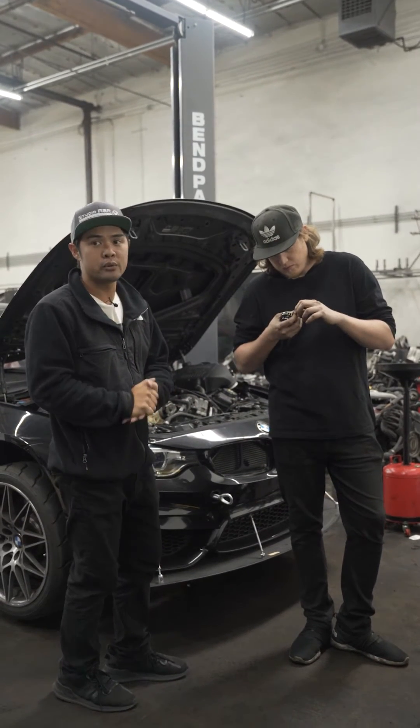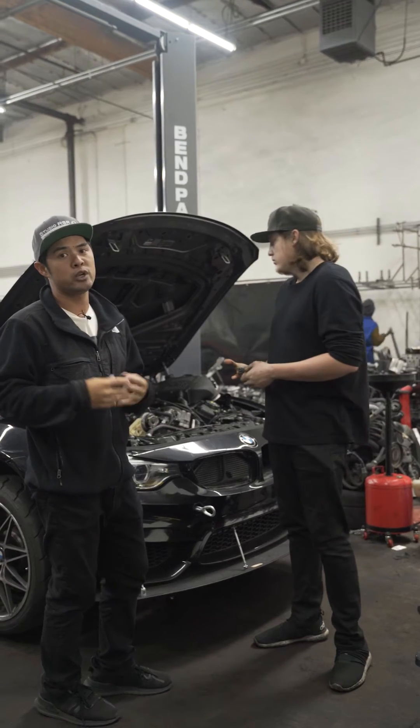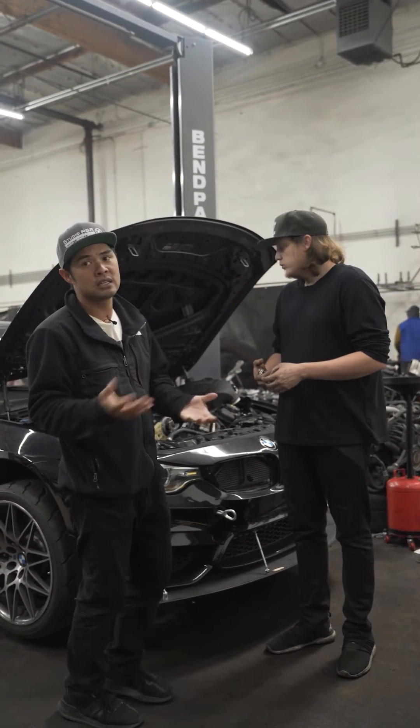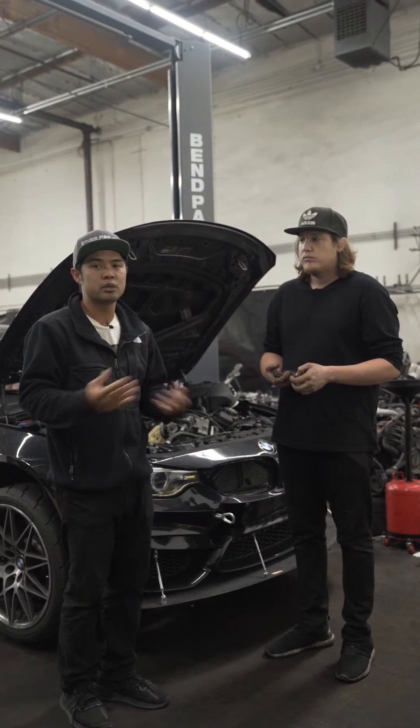The crank hub is the first point of failure that we see whenever there is a timing issue. That's why we always recommend upgrading your crank hub as preventative maintenance and make sure it gets done at a place that has experience doing the upgrade.